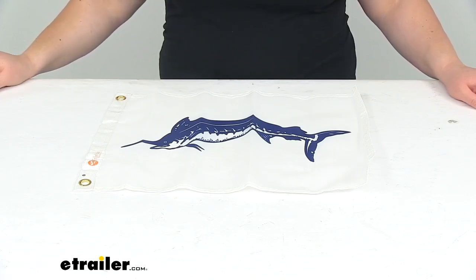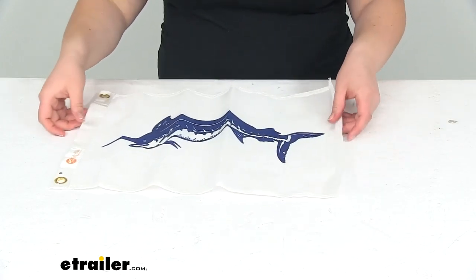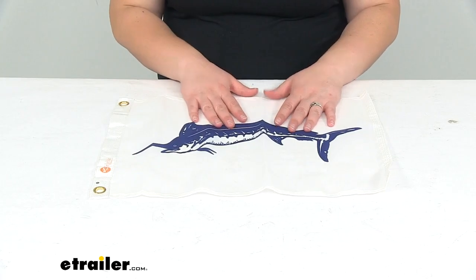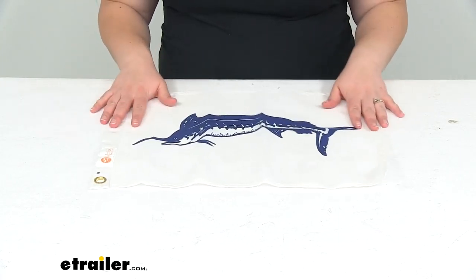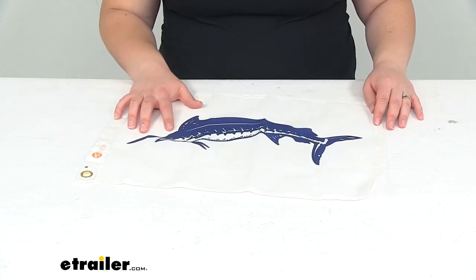Hey everyone, I'm Ellen here at eTrailer.com. Today we're taking a look at the tailor-made fishing boat flag. This is going to feature the blue marlin, so if you're a deep sea fisherman and you want to show off your love for your marlin, maybe you have one on board and you want to show it off as your sigil, this is going to be the perfect flag for you.